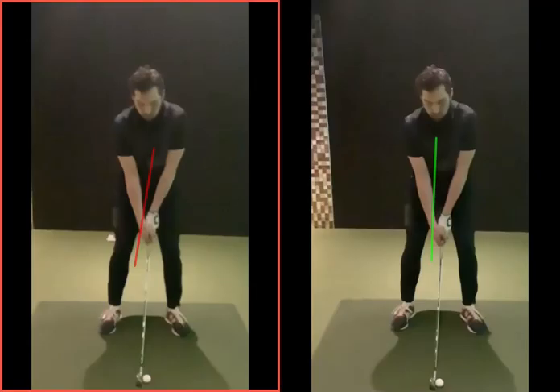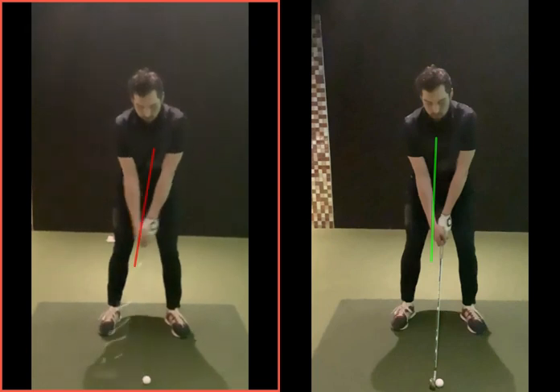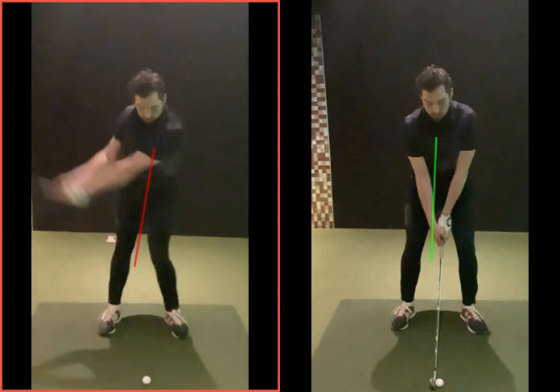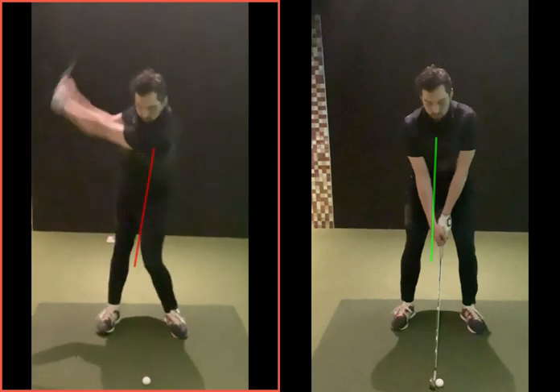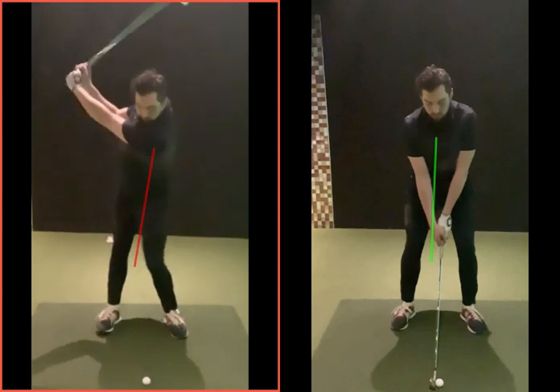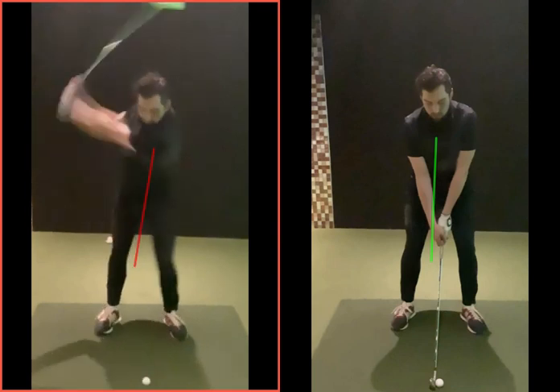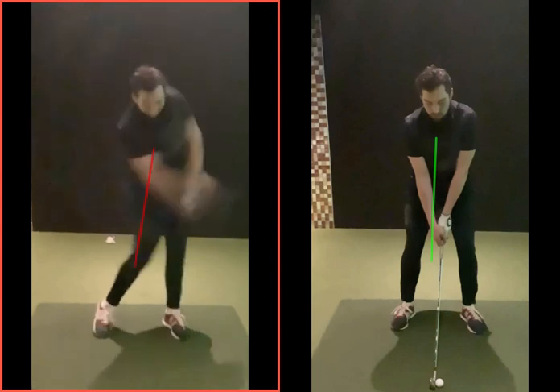These two lines represent your spine angle — the top of the back. The left one shows before, where there wasn't much of a shift to start with. That knee kicks into the left quite a bit, and the top of your back is just a little bit tilted. When you reset on the way down you're getting too far ahead of the ball, you can't find that space with the handle — you get stuck, the shaft sticks up, club face wide open, and the ball curves off to the right.